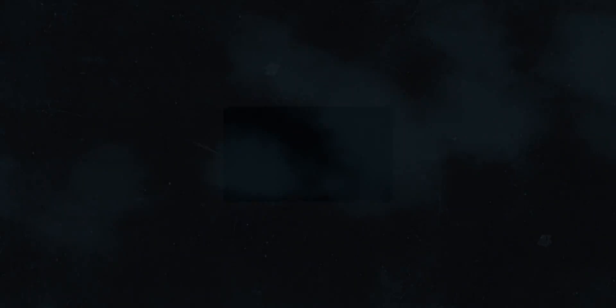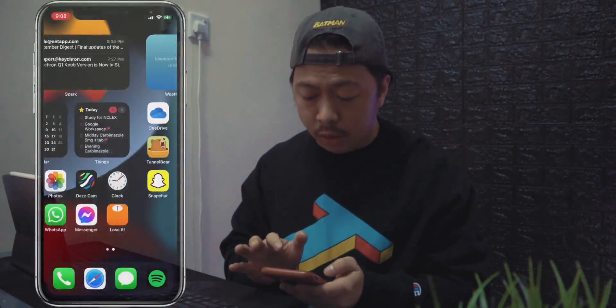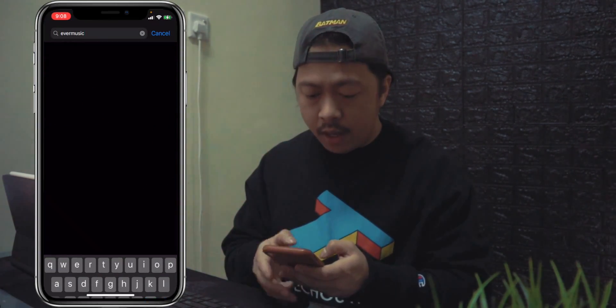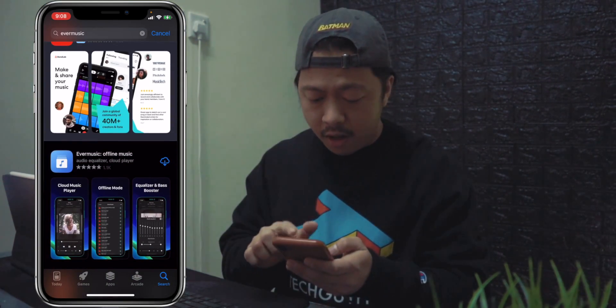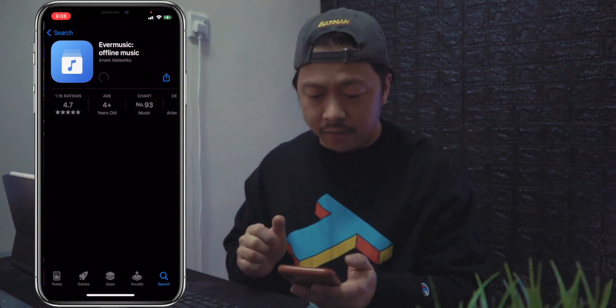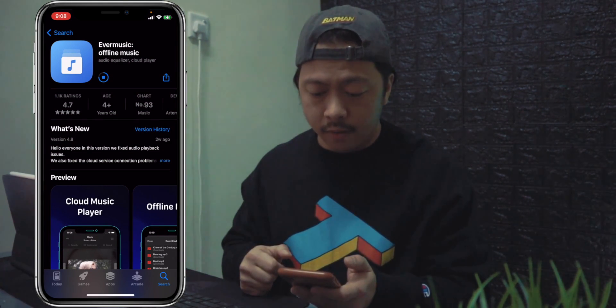Let's move on to the first method: over the air. On your iPhone, the first thing you have to do is download an app called Ever Music. Go to your App Store and find Ever Music. There should be one app with a blue icon — download that. Just wait for it to finish. I haven't downloaded this one for quite some time because I have the paid version of Ever Music.